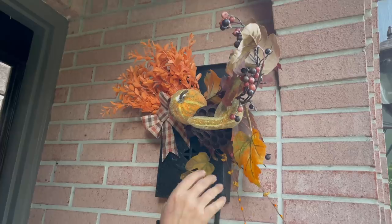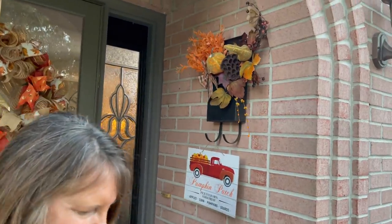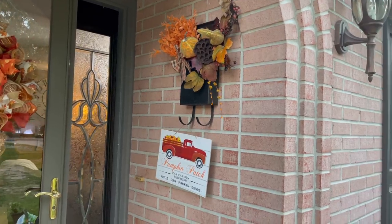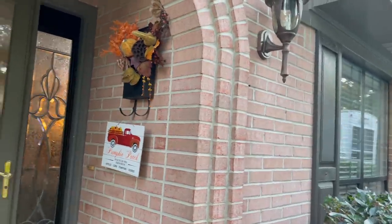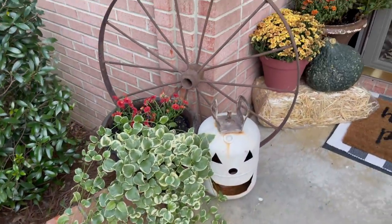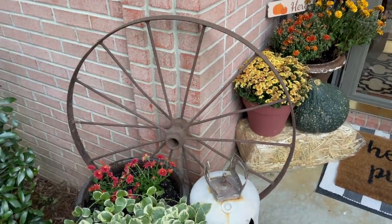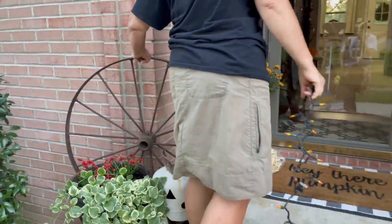Some of y'all are going to say less is more, some of y'all are going to say more is more — so let us know in the comments which you like better, the sign up there or without the sign. I feel like maybe it needed something else over there, like some big ribbons coming down. These candy corn lights — the orange lights are so festive and they just make the space so cozy. We're going to wrap them around this cute little piece that was Papa's — this was my dad's dad's.